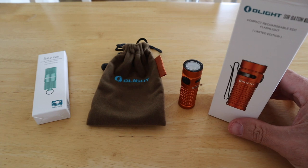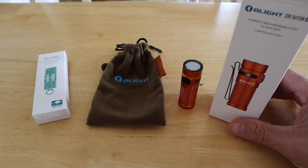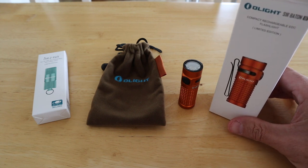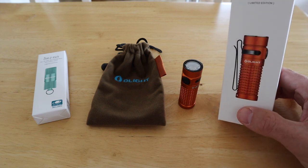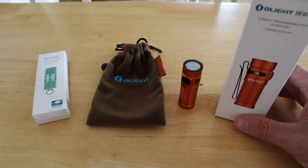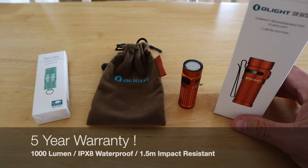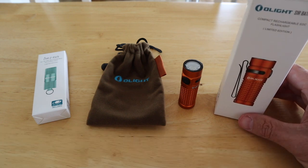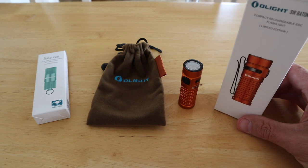Go and check out the Olight website — they make some great torches and you won't go far wrong. The head torch I've got from them is absolutely great, and this S1R Baton 2 in orange is really nice. It comes with everything you need for your illumination needs and wild camping adventures, or anything else around the home. It's a cracking EDC torch.